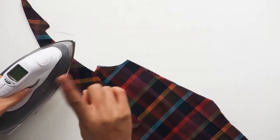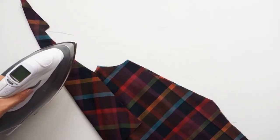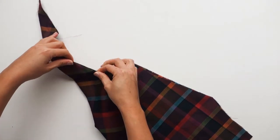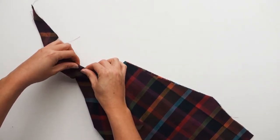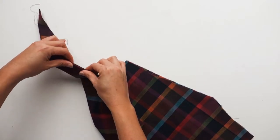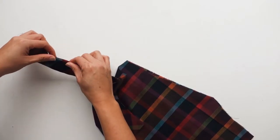Now the instructions for step 11 tell you to lightly press the strap. Don't use an iron to do that. Instead, just use the warmth of your fingers to finger press the edge of the strap. You actually don't want the strap to lay completely flat, as you want the straps to have a little bit of a puffy look. You'll see what I mean when you see the finished bodice.